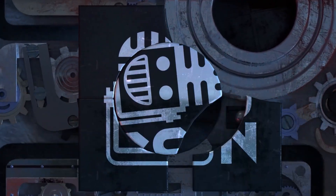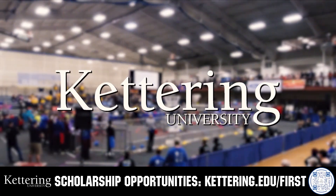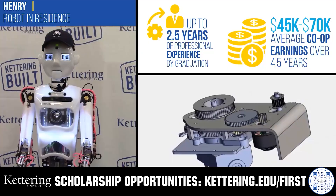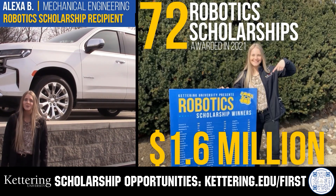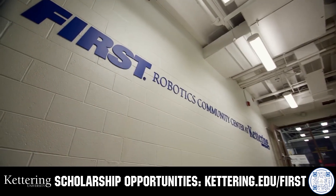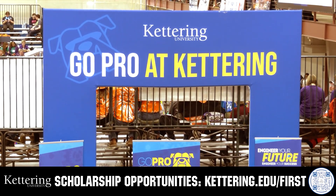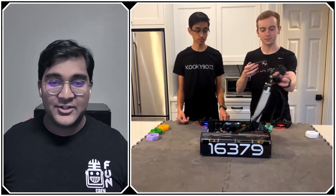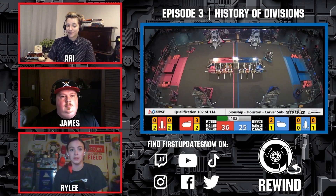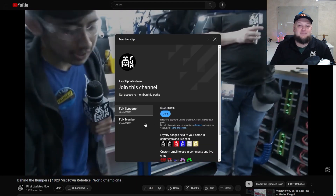This video on FUN is brought to you by viewers like you and in partnership with Kettering University. Discover how Kettering University students engineer their success with amazing co-op employment programs where students earn great pay and gain valuable experience. Those accepted can apply for a robotics scholarship providing up to an additional $5,000 a year in tuition assistance. Head to Kettering.edu to learn more and apply. You can also support FUN content creators by signing up for a YouTube membership — you'll get emotes, loyalty badges, early access to scheduled videos, and 100% of revenue goes back to our correspondents.